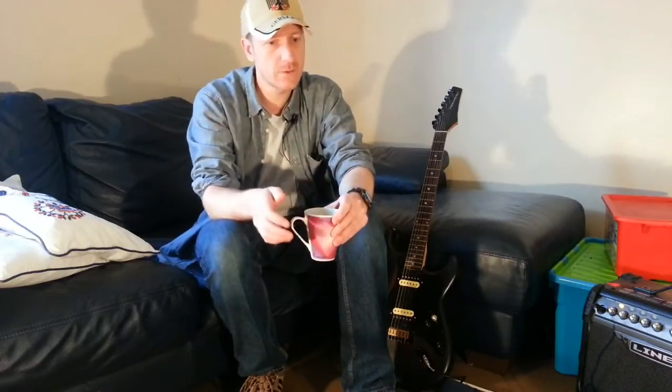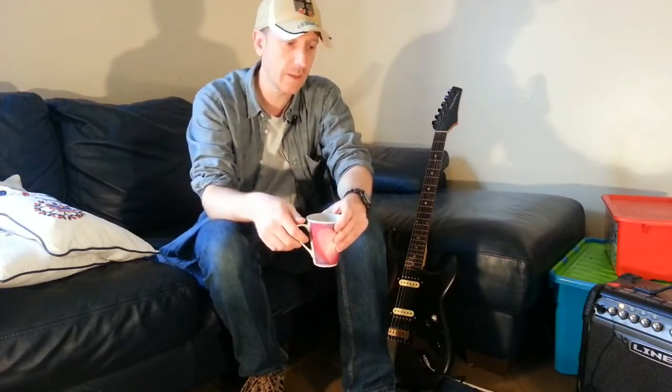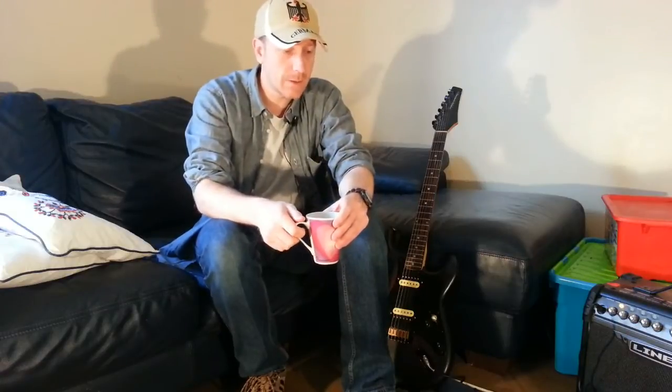I've had a video before which talks about buffers - how buffers are good and buffers are bad, and true bypass is good and true bypass is bad, all depending on what you need, how long your cables are and all that sort of stuff. Right about here is the link for it if you want to go and have a look at that.